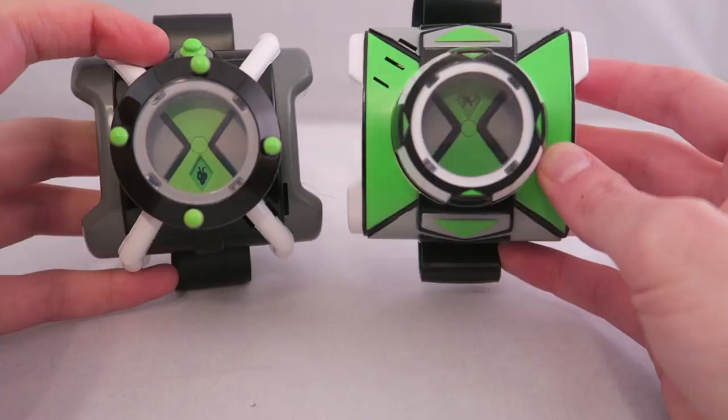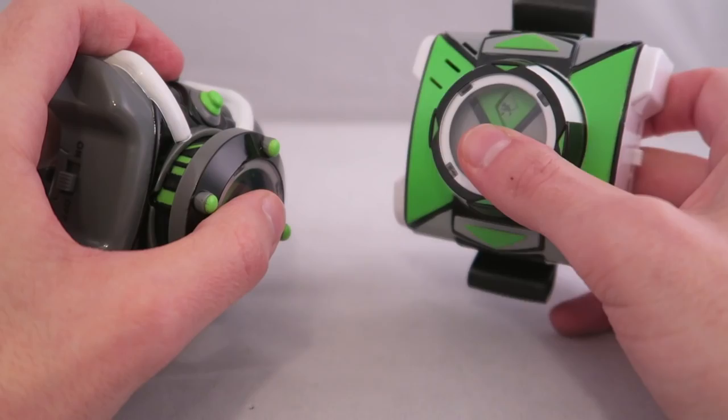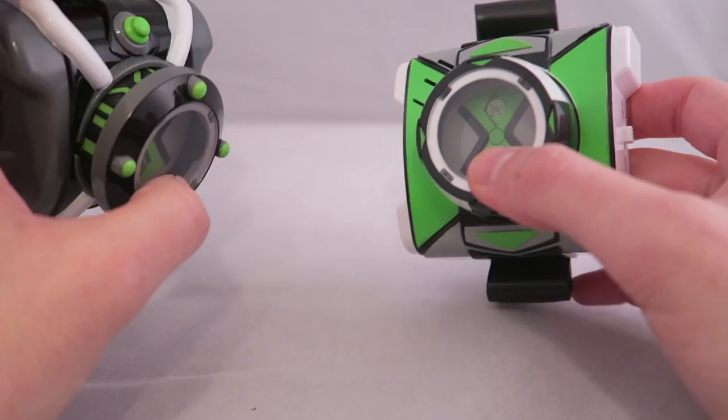Aesthetically, this one reminds me a little bit of the Omniverse one, just in terms of the paint job — the white-green bit — a little bit of Alien Force 2. They both have the permanently sticking-up dials: you click them in for the noises, but they won't stay clicked. Which is kind of annoying because the way it works in the show, I kind of wish it would click.